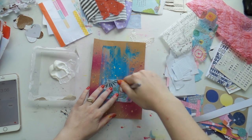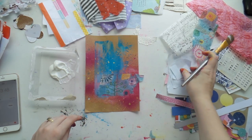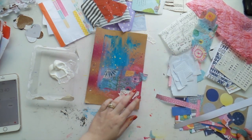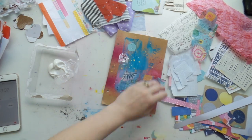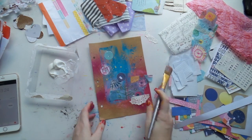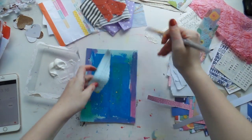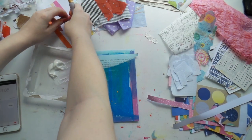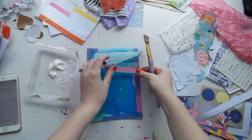I'd rather use too much glue than not enough. Some of you might be cringing at the amount of glue I'm using, but I like my stuff to be stuck down. Because these will just be in a folder, I'll cut that bit off later. Let's do a bit of doily and some little circles. This dries clear, in case you're wondering. Alright, number two — thirteen and a bit minutes to go. Let's do some book text up here.